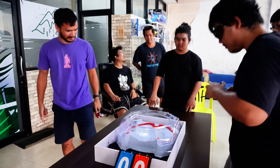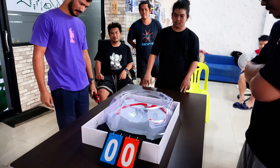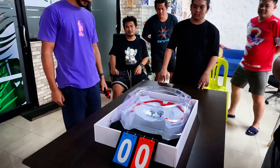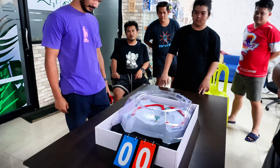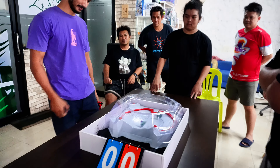Thank you for sticking around to this point. If you enjoyed that video, please check out this one where I vlog going to Bangkok to compete in my first ever Beyblade X tournament. Make sure you subscribe as well because we will be covering weekly tournaments as well as regional and national tournaments in the coming months. Catch you in the next one, Beybladers. Peace.